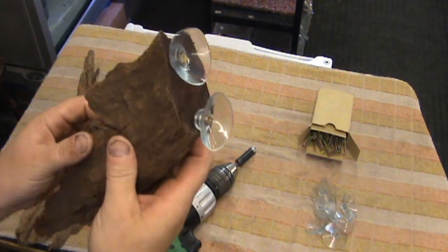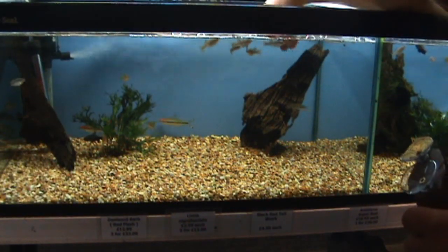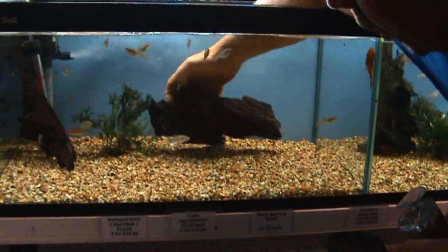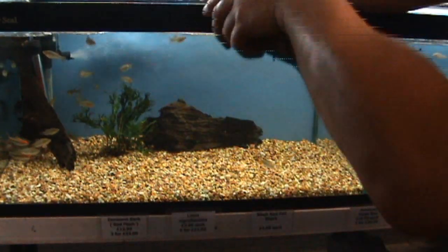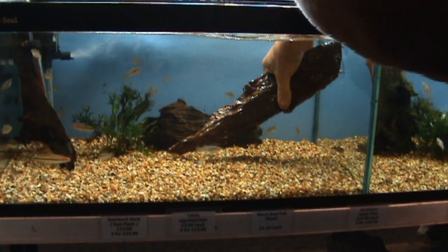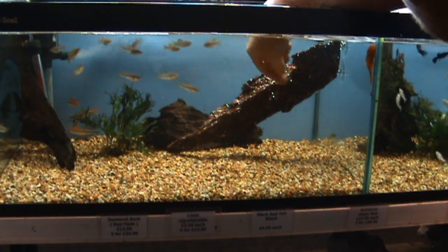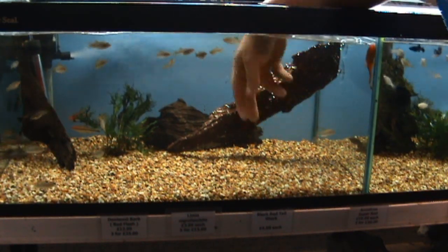And there you go — suckered bog wood to stick on a tank. With ordinary bog wood you've either got to stand it up if you want fish to swim underneath it, or lie it down, in which case muck tends to get trapped underneath, which can cause a problem. By using the suckered bog wood you can stick it on the side of the tank — not touching the bottom. The pleco can still scrape on it, all your other fish can get underneath, and there's not going to be any muck collecting under here.